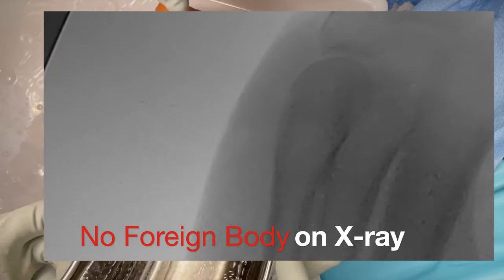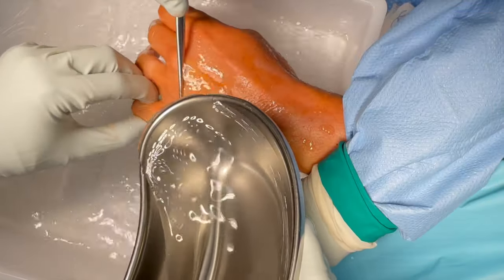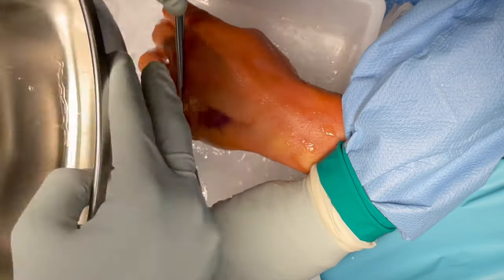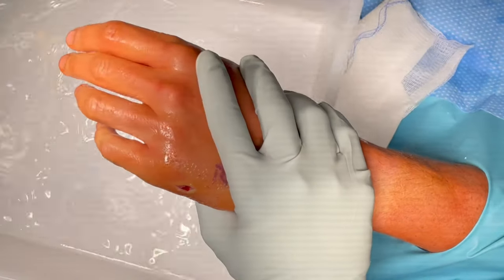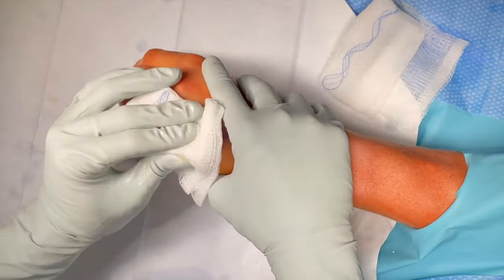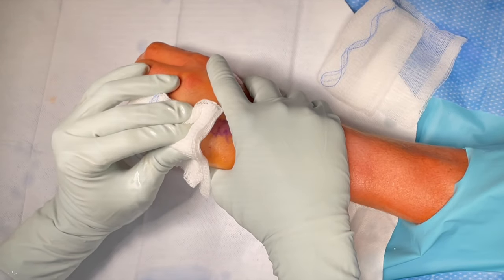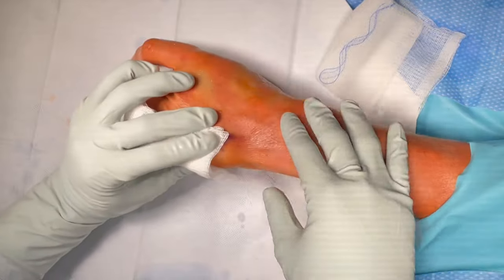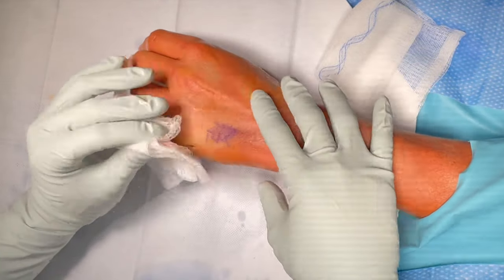Okay, we can drop the tourniquet. We're just washing out the wound here. We're going to put a couple of stitches and we're done. Any pain? No, not really. That's good. You're going to feel a bunch of tingling in the hand now because all the blood's going to rush back.